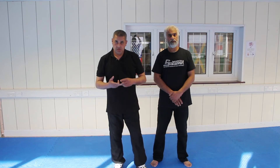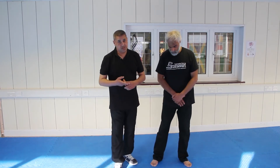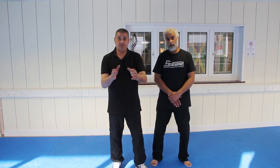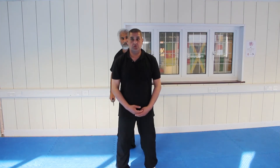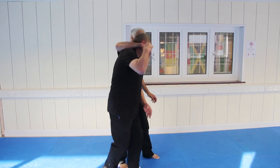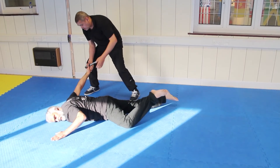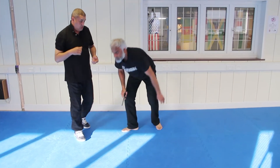Now this is the third self-defence technique that we're going to show you, and we call it the ATM defense. It's basically if somebody's trying to rob you at the ATM machine. Let's break that down slowly for you so you can see what it's about.